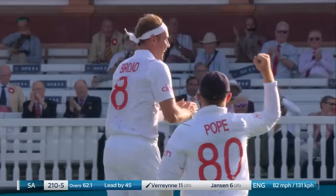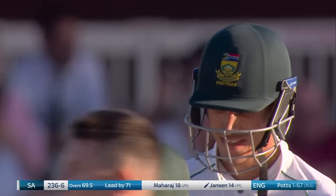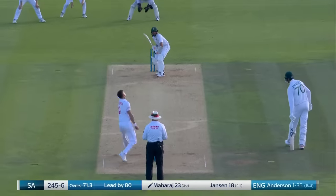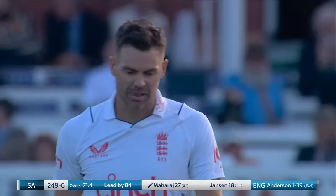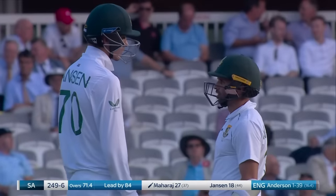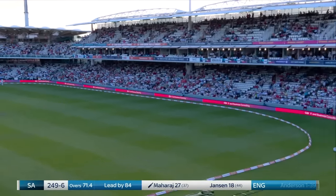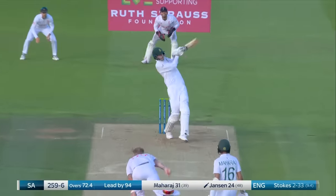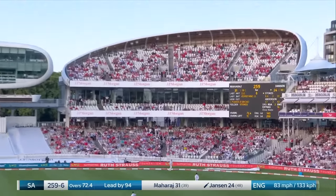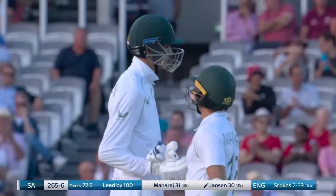Got him — oh, that's a beauty. Flayed away through point — the second boundary of the over, and this is a nice little partnership brewing for South Africa. In the air and through. A four through the offside, followed by one through the on. Hands went from low to high and for a moment Jansen was thinking — get there, get there. And it clears it comfortably.